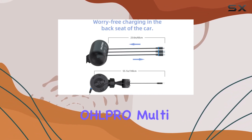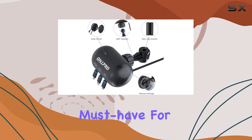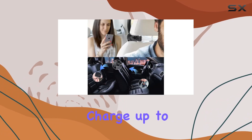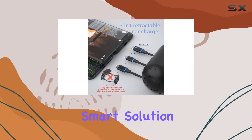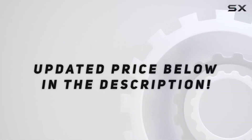Overall, the OHLPRO Multi-Car Retractable Backseat 3-in-1 Car Charging Station is a must-have for those who prioritize convenience, functionality, and a clutter-free car interior. Charge up to 3 passengers simultaneously with ease — a smart solution for every ride. Check out the video description for updated price.